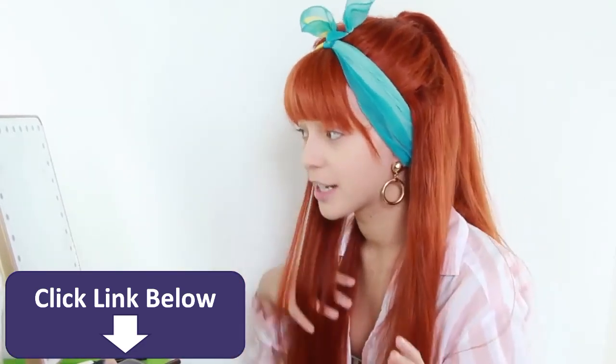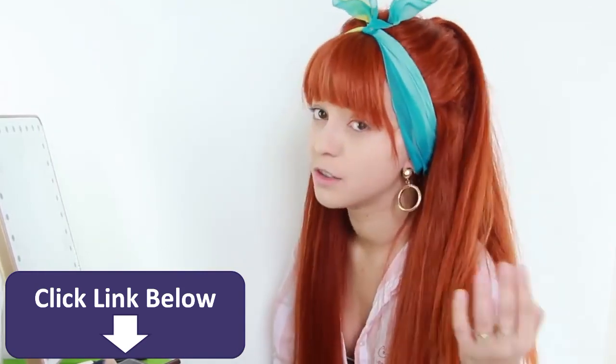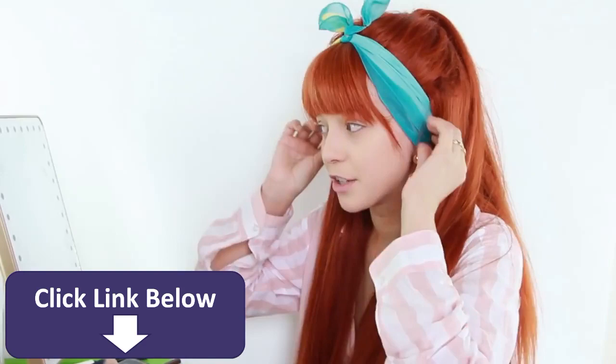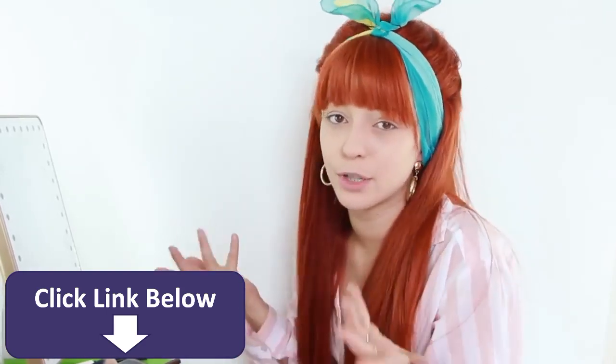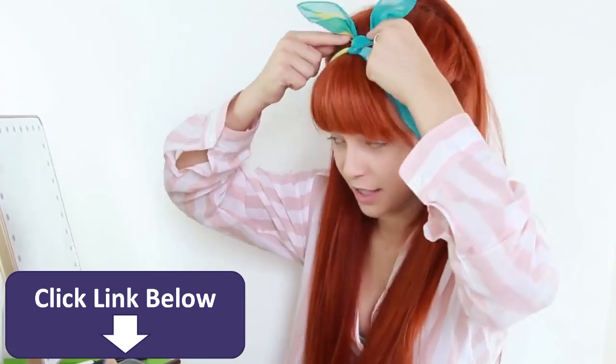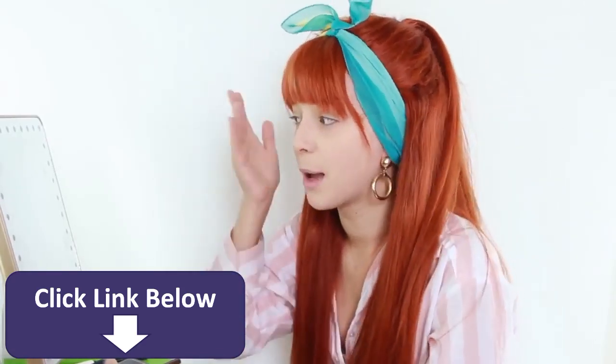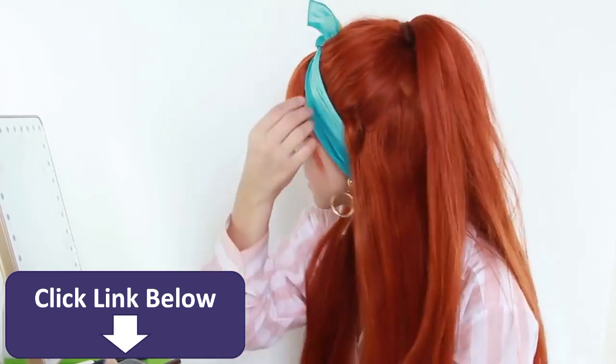Just so you guys know, my hairstyle is super easy so I'll just walk you through it. I did a half up half down, kind of loose, nothing super tight. I added a scarf over my head — that's something you can put over your neck — and bar pinned the ears so that way it doesn't slide down. And then I just have my little bangs out. So that's the hairstyle for the day.